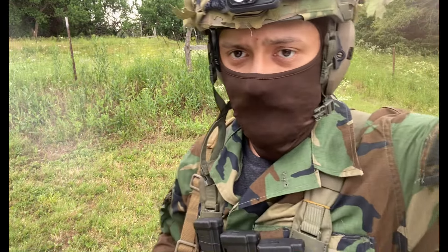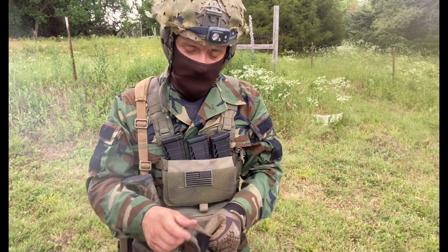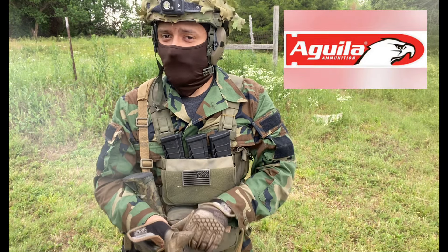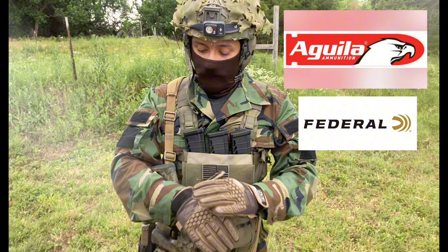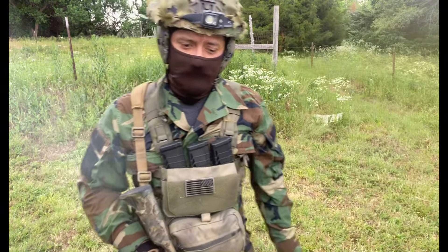I've put roughly a thousand rounds through this kit and tested several different ammunition types: Aguila, Federal, Remington Thunderbolt — all of them have functioned essentially the same.